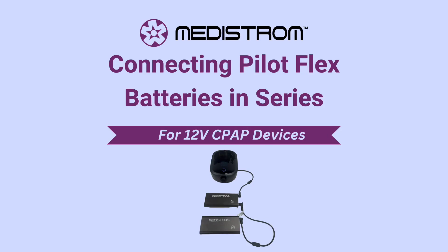In this video, we will be showing you how to connect multiple PilotFlex batteries in series to a 12-volt CPAP machine. This can be done to get an extended battery life. Please note that you can connect an unlimited number of PilotFlex batteries together to achieve the augmented battery life you desire.